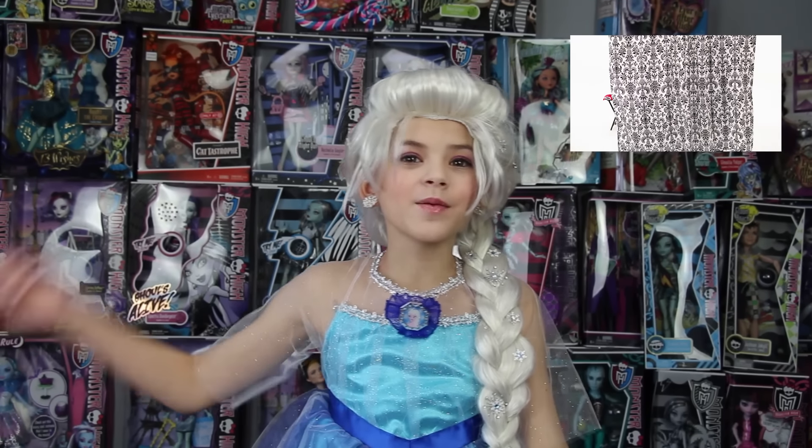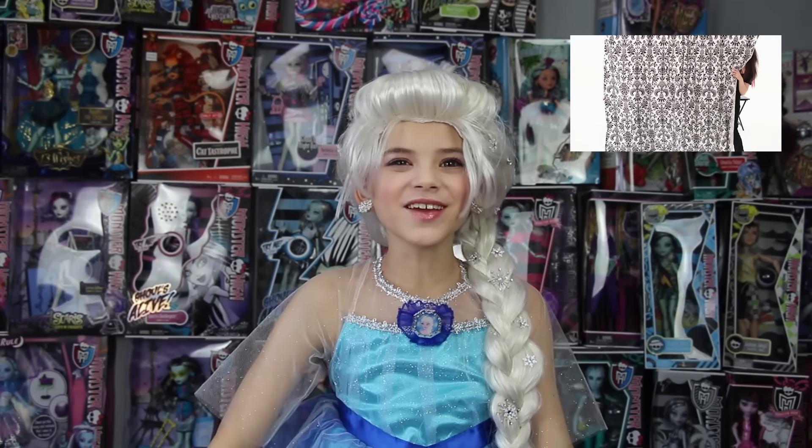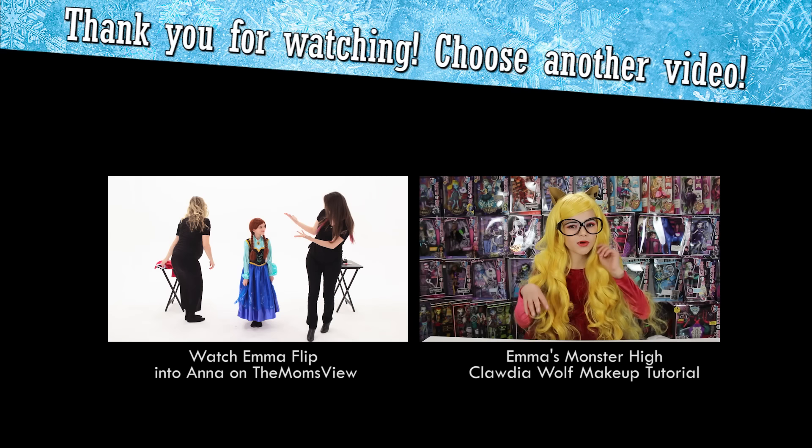I hope you enjoyed this makeup tutorial. Please comment, like, subscribe, thumbs up, follow us on Twitter, and bye YouTubie! We'll see you guys next time. Bye.